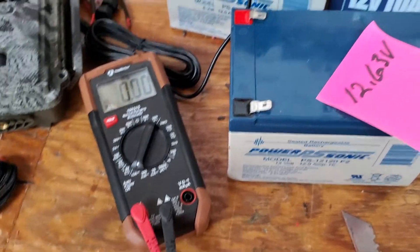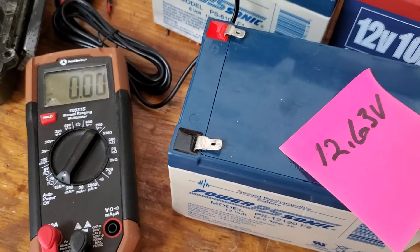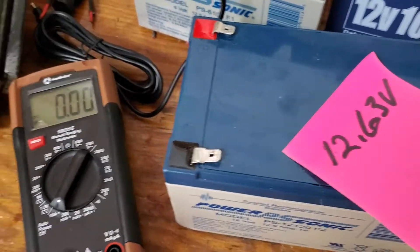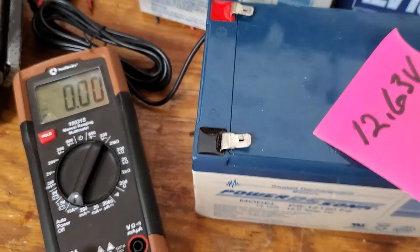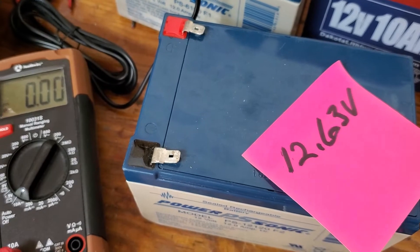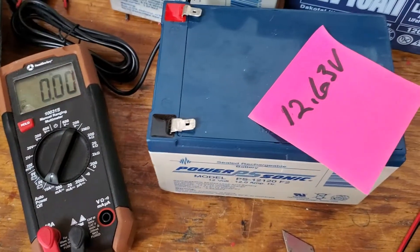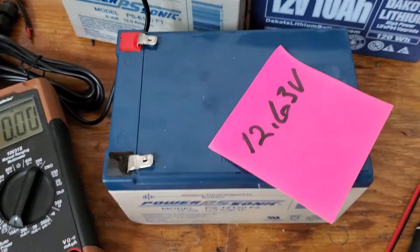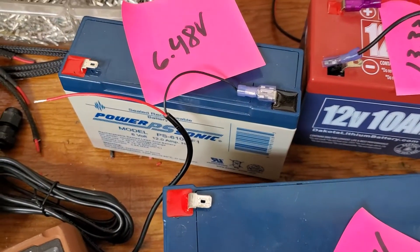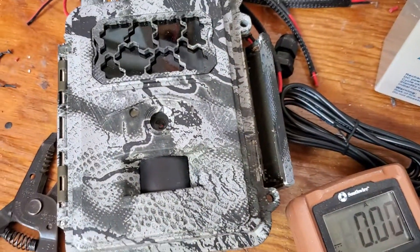Hey guys, what's up? Mike, Herd 360. Saw a post on Facebook this morning that got my curiosity up because I hadn't done this in a while. I wanted to compare two voltage batteries — something I hadn't done at the same time — and just see what the power consumption was on a cellular camera. This happens to be the Spartan Go Cam, comparing a 12-volt with a step-down to six volts versus a regular six-volt battery.